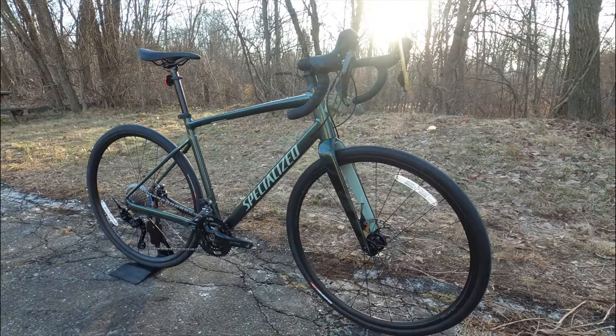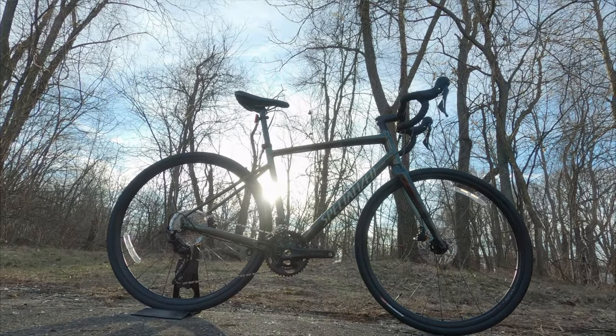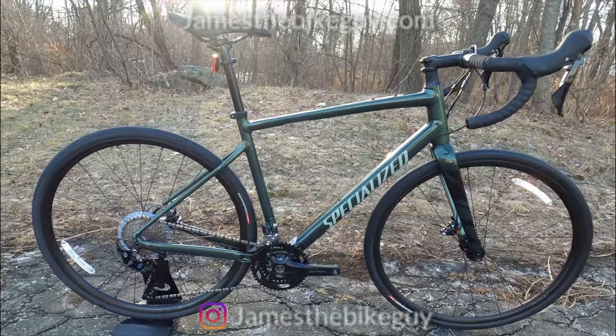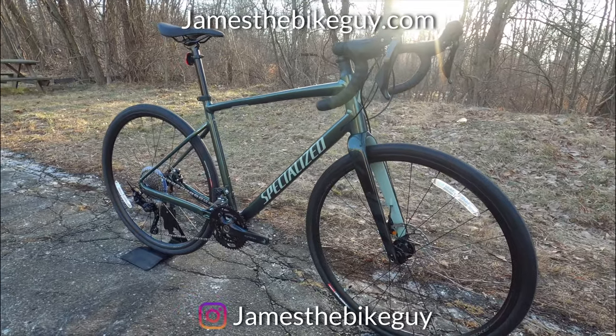In this video, we're going to take a look at some of the features, talk about the geometry for the 2021 Elite, as well as find out exactly what this bike weighs. So if this kind of thing is interesting to you, be sure to sit back, relax, and take a look at the bike with me. And if you enjoy it, don't forget to hit that subscribe button.